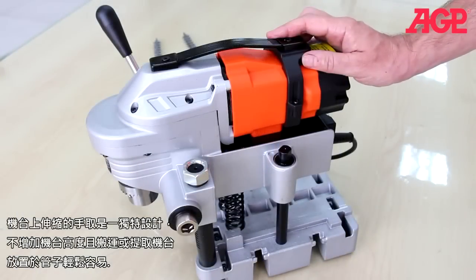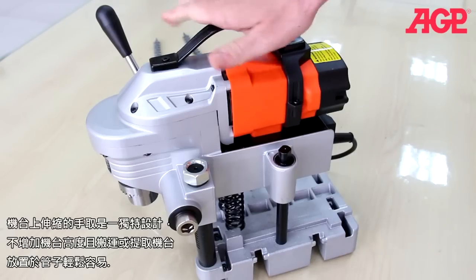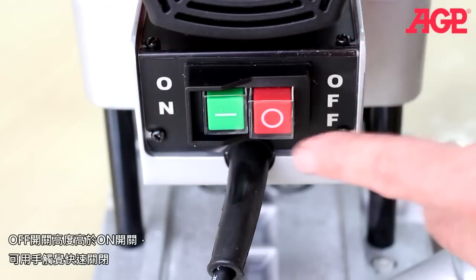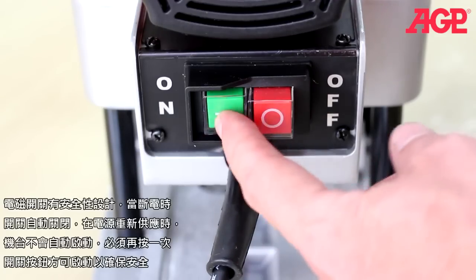The collapsible top handle is a unique design that helps with both carrying and placement on the pipe in any position, while not adding to the height of the machine. The switch can be operated by feel, as the off button is higher than the on button. It's a relay type switch which automatically shuts off if the electricity is interrupted. When electricity is restored, it will not restart unless the button is pressed again.